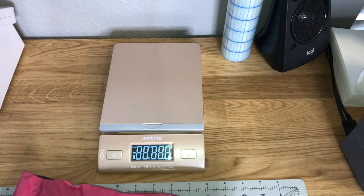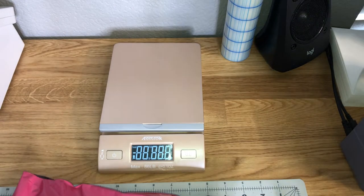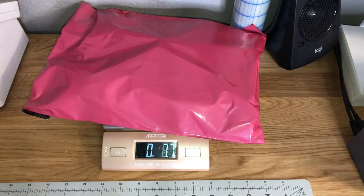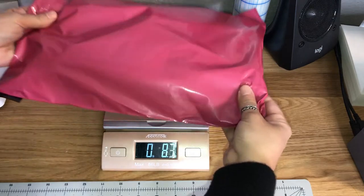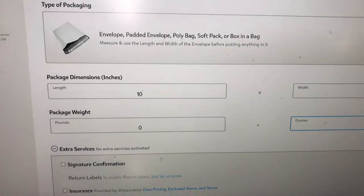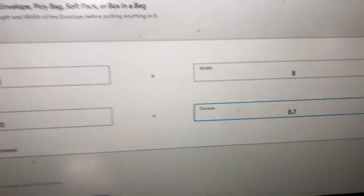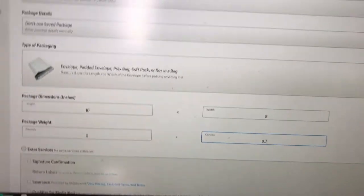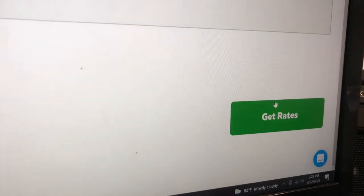I turn on my scale, put my package on there, and see how much it weighs so I can enter that into the computer. The package comes out to 8.7 ounces — I always double-check and do it again, and again it's 8.7 ounces. In PirateShip.com I put 10 by 8 for the dimensions, and then 8.7 ounces for the weight. The reason I put 10 by 8 for the poly mailer is because once I fold it, that's the size it comes out to.